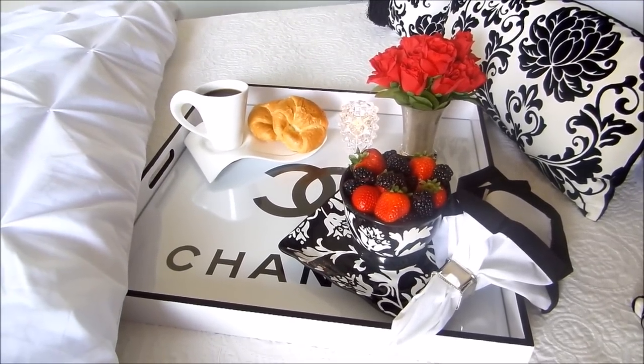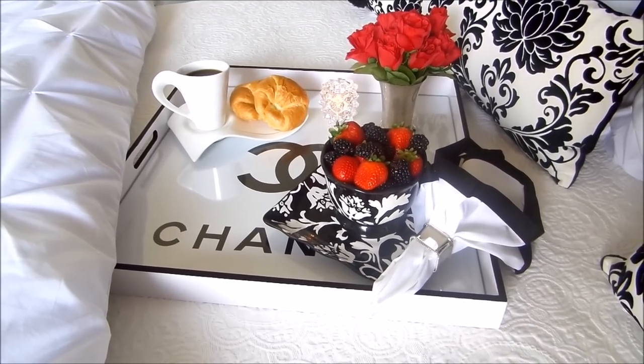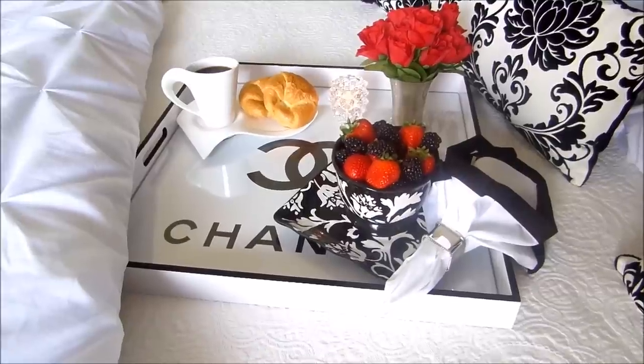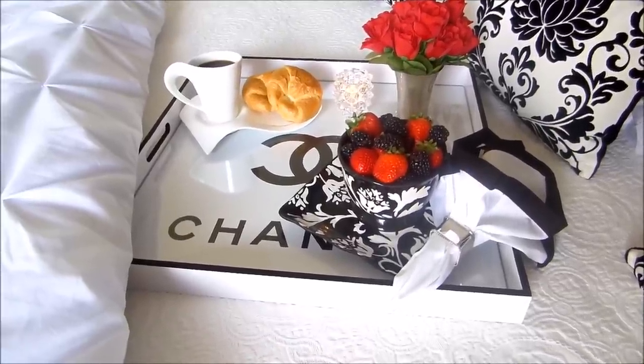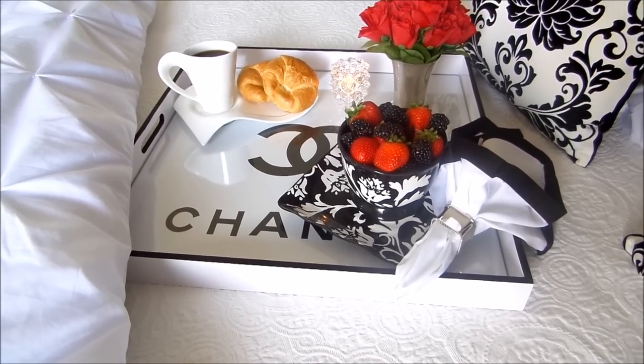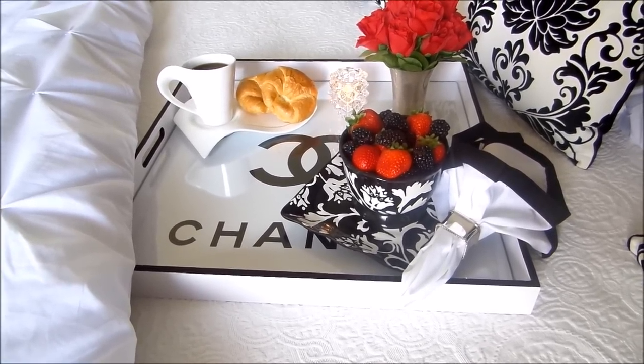If you guys want to see the steps to this tray, check out my blog at bemyguestwithdenise.com — I'll have step-by-step instructions on how you can transform a tray or any flea market find into a nice beautiful tray like this. I want to thank you guys for watching, and I'll be talking to you very soon. Thanks, my friends — bye bye!